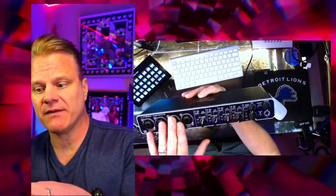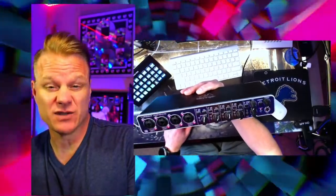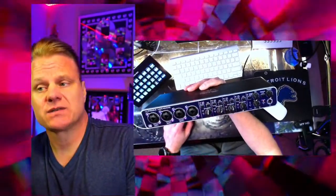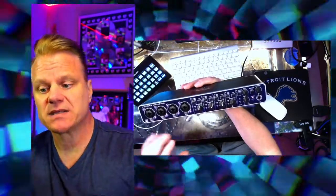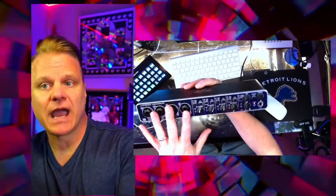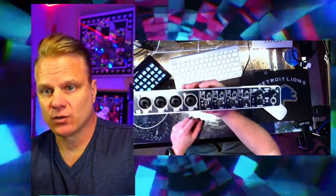I was doing a podcast with four people and needed an interface at an affordable price, so I took a shot on this and was rewarded. It's a fantastic interface. I've also used it in band situations where I needed multiple inputs for drums, guitar, vocals, and bass — it handles that as well.